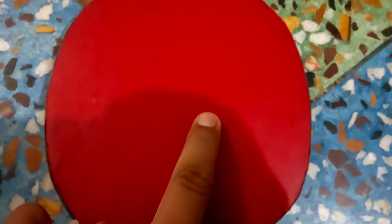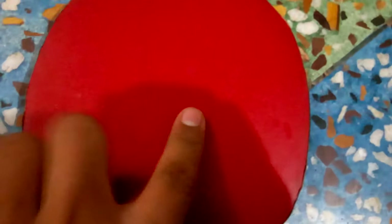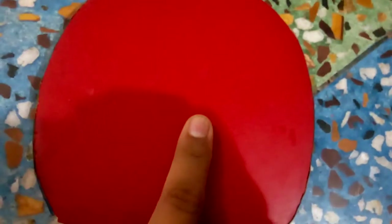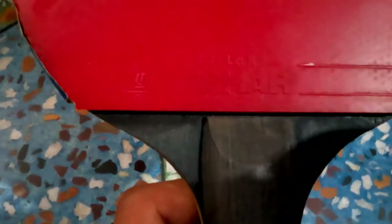I'm pulling my finger so you can see it — I can't take it off. This is the grip of it. It is a very awesome rubber, and it is for intermediate players who have good pushing or chopping quality.